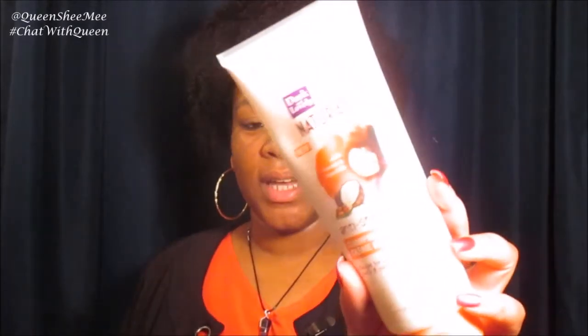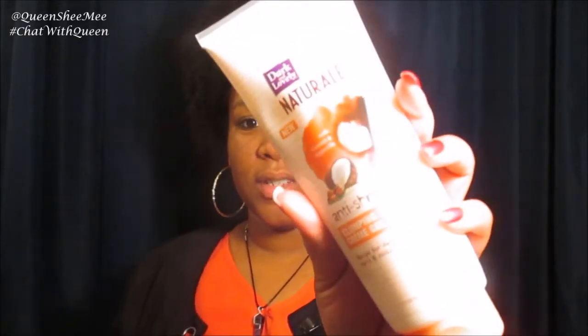Next is the Dark and Lovely All Natural anti-shrinkage clump curl cream gel. This is what the packaging looks like — it's a big tube, and I'm so happy it's in a squeezable tube because that is so freaking convenient. It's very user-friendly, which I really like.